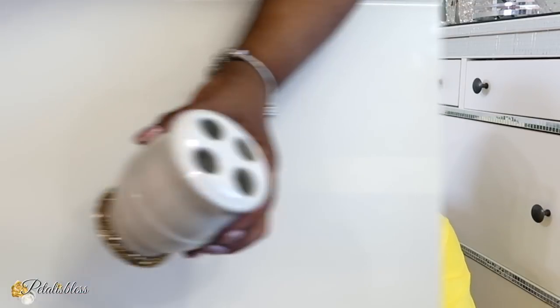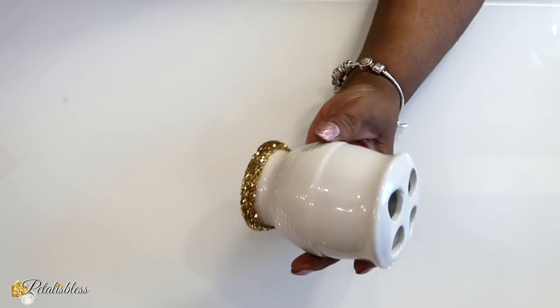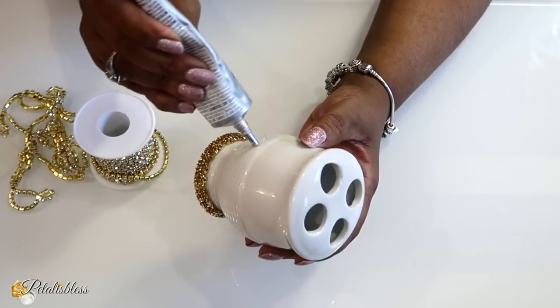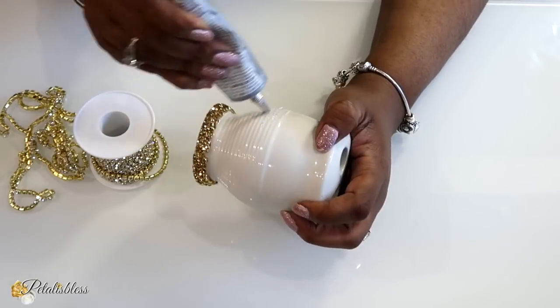Let's get back into finishing today's DIY. Now we're going to decorate the holder for the toothbrushes. As before, I put the gold strip going around the bottom, and now I'm going to use some more of our glam chain with E6000 and place it going right around our piece, just like we did with the soap dispenser.